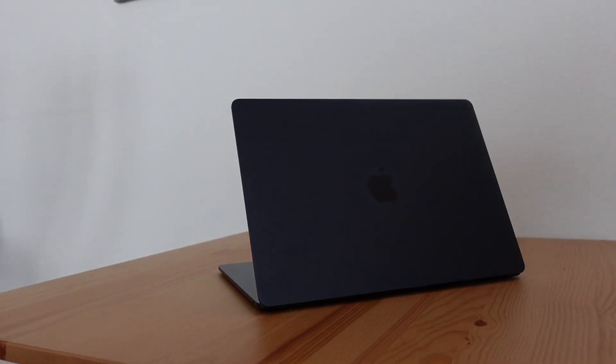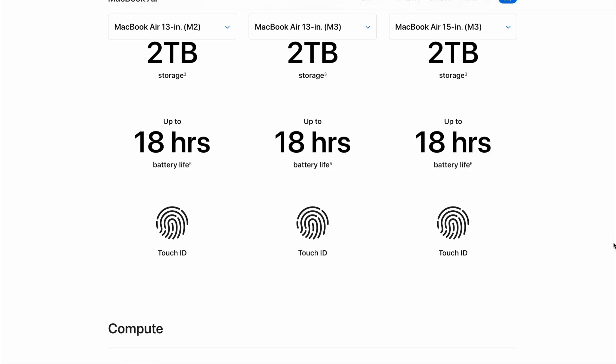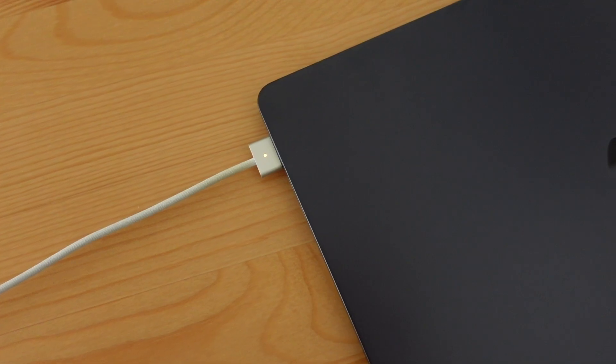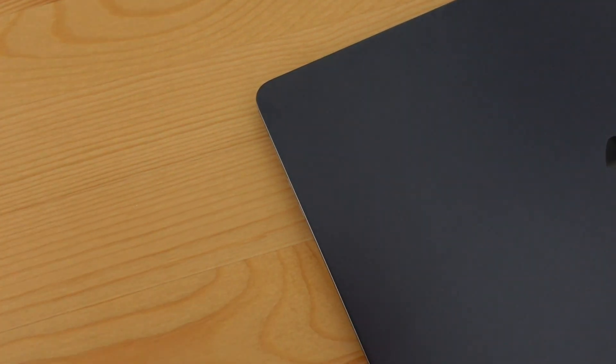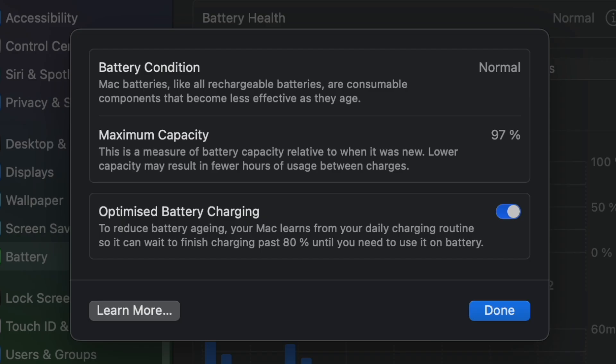Battery life remains a strong point for the MacBook Air, with up to 18 hours of usage. MacBook batteries in general are powerful, last long, and have a very long lifespan. I've had a MacBook Pro M1 for almost one and a half years and the battery health has dropped only 3%.